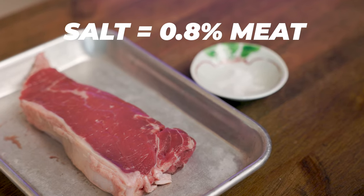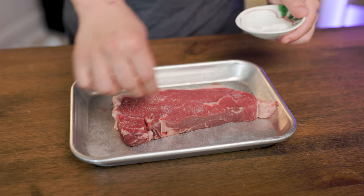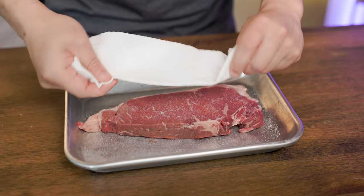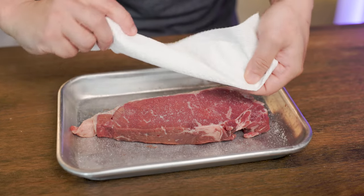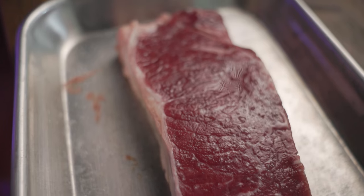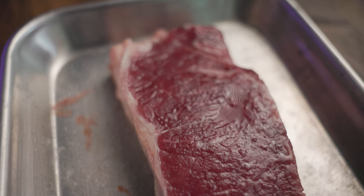We'll begin by seasoning the meat with salt. Add 0.8% of the weight of the meat in salt. Apply evenly on one side, flip it over and do the same for the other side. The salt changes the protein properties, making it less prone to stretching, shrinking, or twisting, hence greatly increasing water retention. Leave it alone for at least one hour for the effect to work. You'll notice the juices rise to the surface, but leave it alone as it will get absorbed back into the meat.